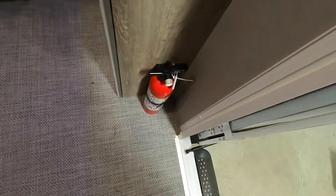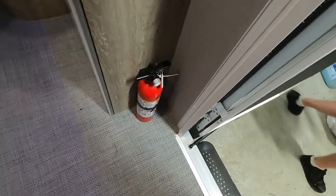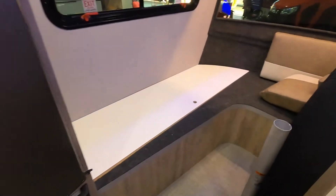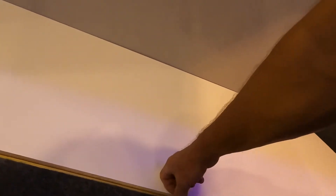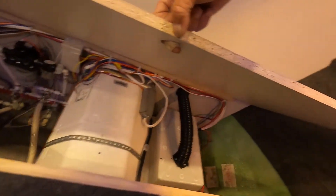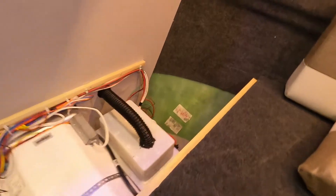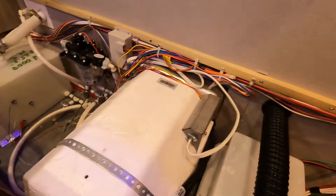Coming inside the unit — first thing I always point out is the fire extinguisher. Make sure you and everyone camping with you knows the fire extinguisher is located at the entry door in case of emergency. I've lifted all these cushions — you've got this access panel right here with a lot of things underneath. It won't lift all the way if you're just peeking, but you can pull it right up out of the way. Starting with your battery — it sits down here. This is your hot water heater.